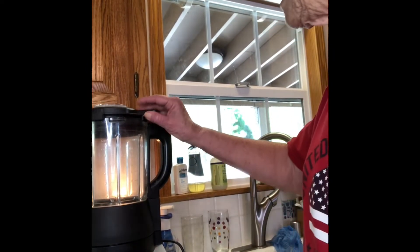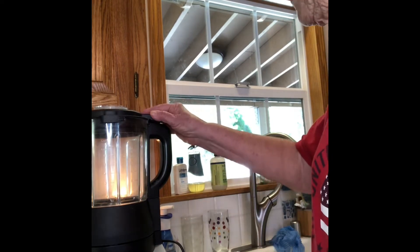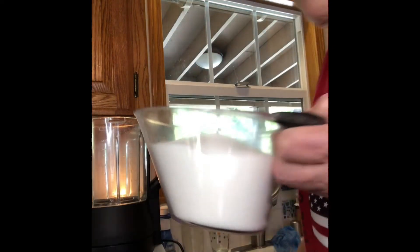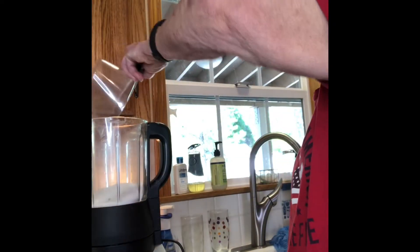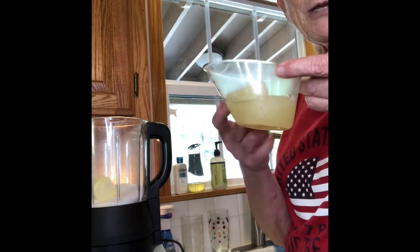There's an on/off switch right there, and when the lid's locked in it goes on like that. We're going to put in a cup and a half of sugar, and a quarter cup of butter. We also have lemon juice — my cubes are still frozen but this heats up so I'm not worried.